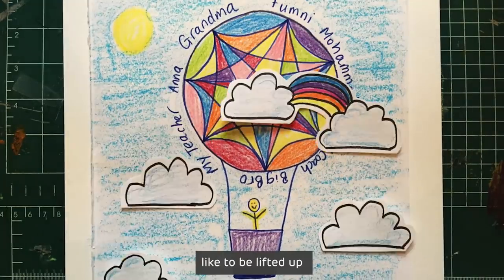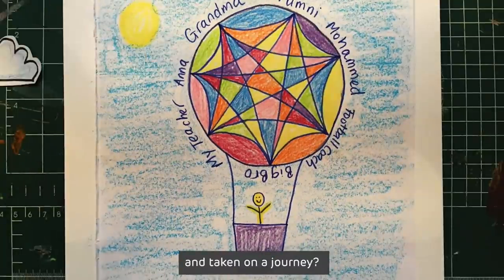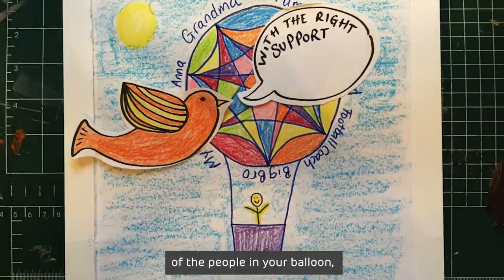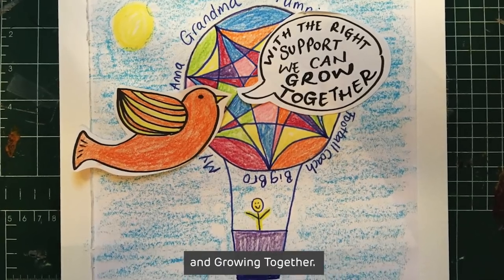What would it be like to be lifted up by your support balloon and taken on the journey? We hope that with the support of the people in your balloon, you can keep on trying new things and growing together.